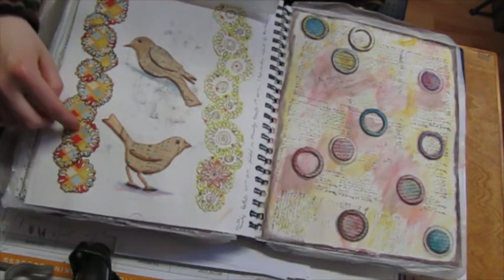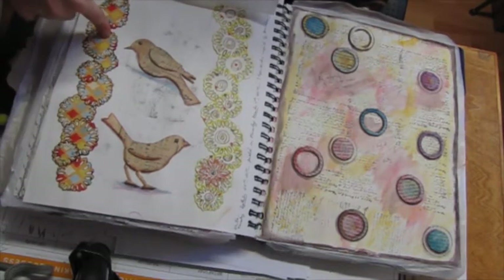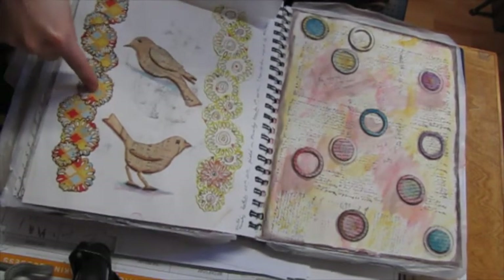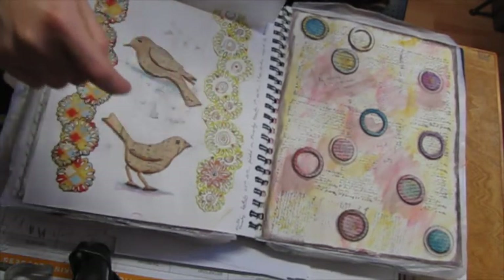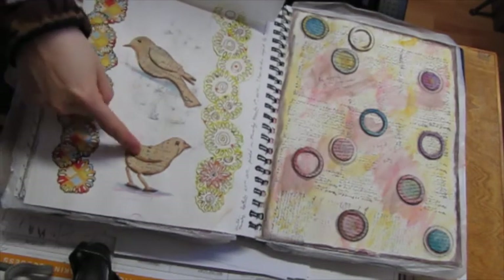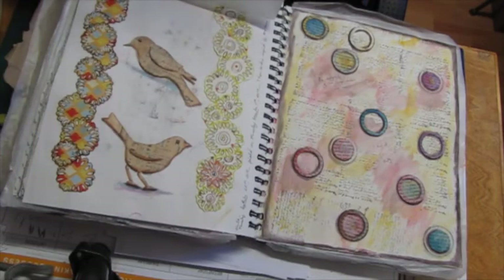This is scrapbooking paper. Then I did another one doing doodles around it. This is my cutting die and one of my favorite scrapbooking papers that I have — I love this cutting die.